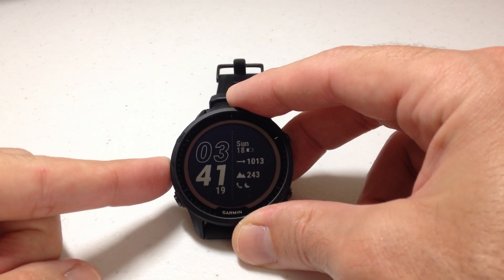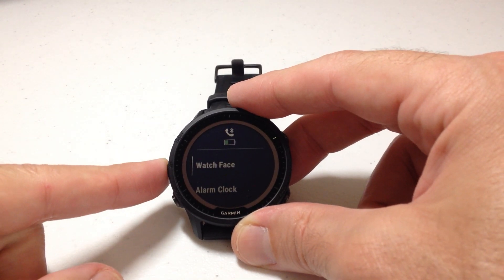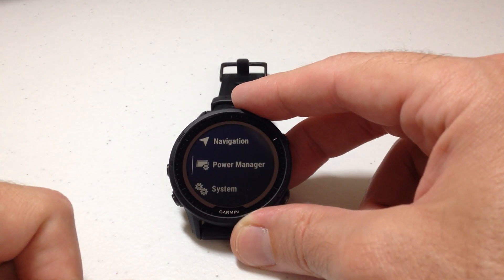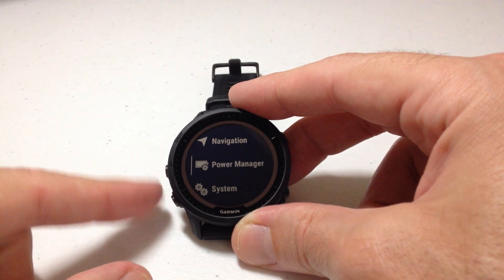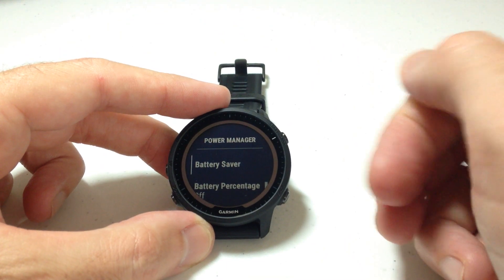Let's press and hold the middle button on the left-hand side to go back to our watch face and into our menu. Press the up button two times — one, two. We're looking for Power Manager. You could also use the down button to go up or down to Power Manager, then press the upper right button to select it.